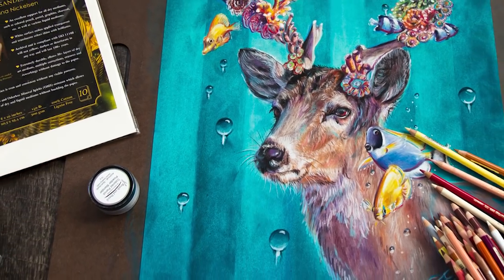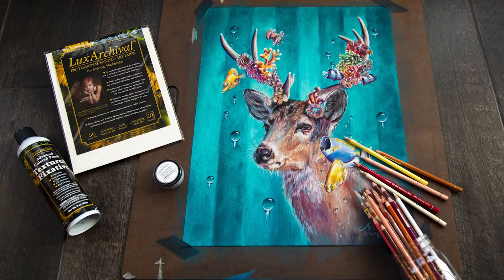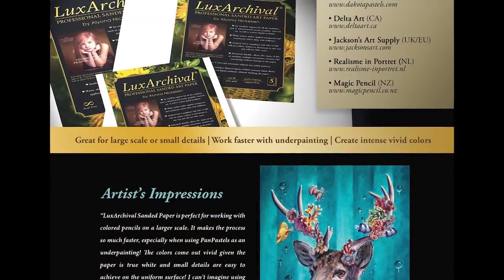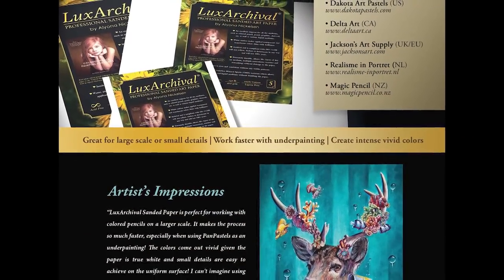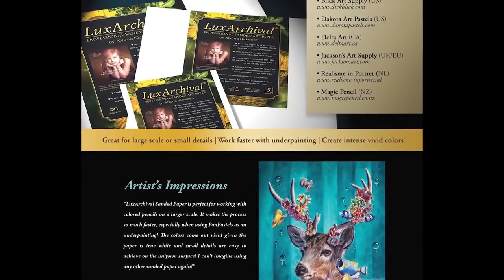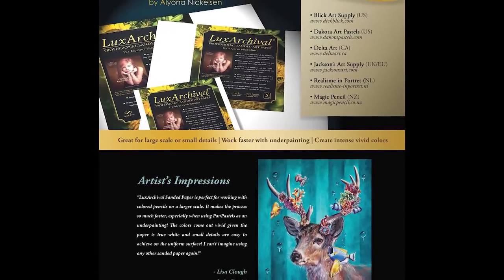Today I'm going to be trying pan pastels and colored pencil with powder blender on the new luxe archival sanded paper. Just for transparency, this paper was provided to me by brush and pencil calm to try out, but the opinions in this video are my own. I was not otherwise paid for this video, so completely my own opinions here.